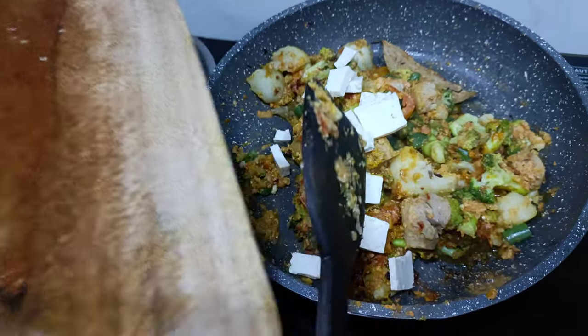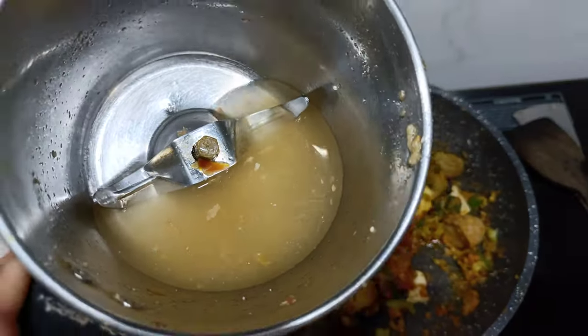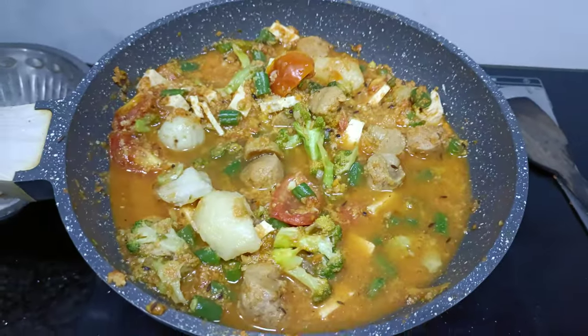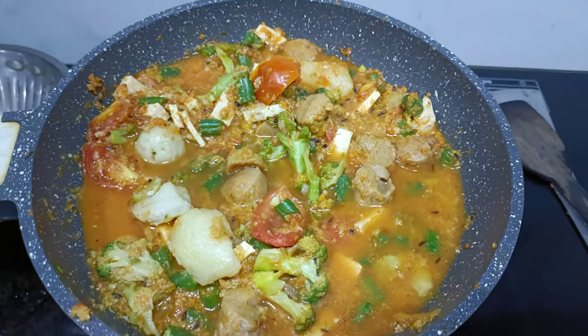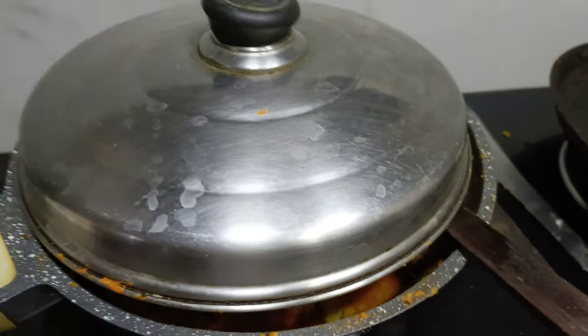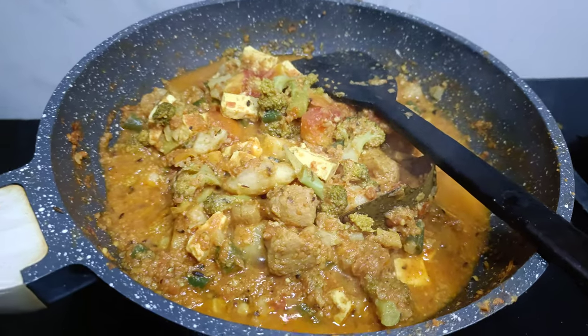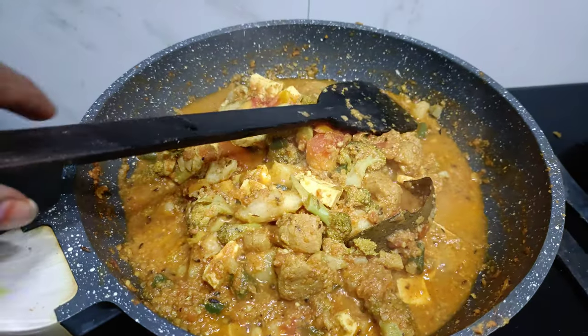I put it in a mixer jar. It will need water, so we add water to fill it. Now we cut it. Let's see — I will cook for 5 to 6 minutes.